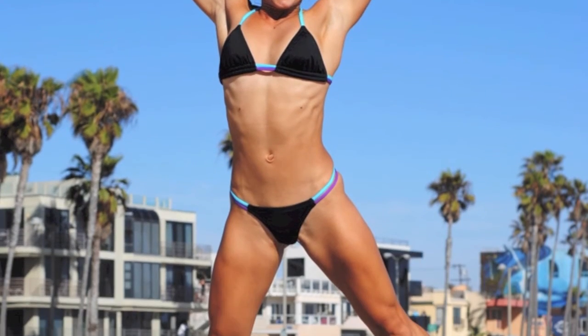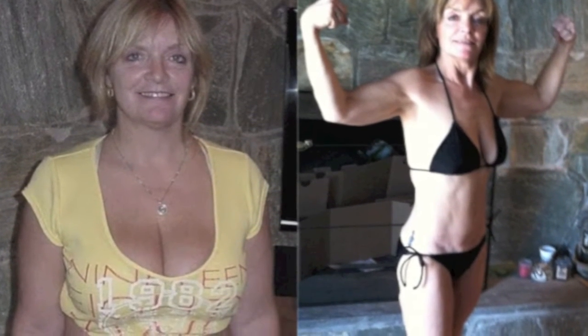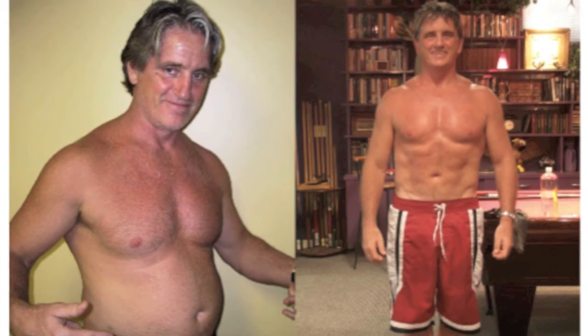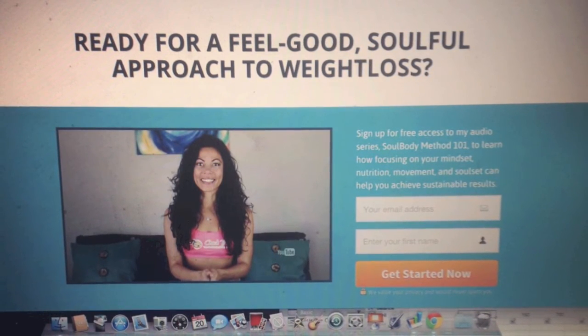I hope that you enjoyed this little video. Feel free to visit my website, thesoulbodymethod.com, so I can teach you a faster and sustainable way to lose weight and get in shape using a much more loving and soulful fitness approach — without all that deprivation, stress, and extremes that you're normally taught. You'll also receive my free audio series on the Soul Body Method 101.